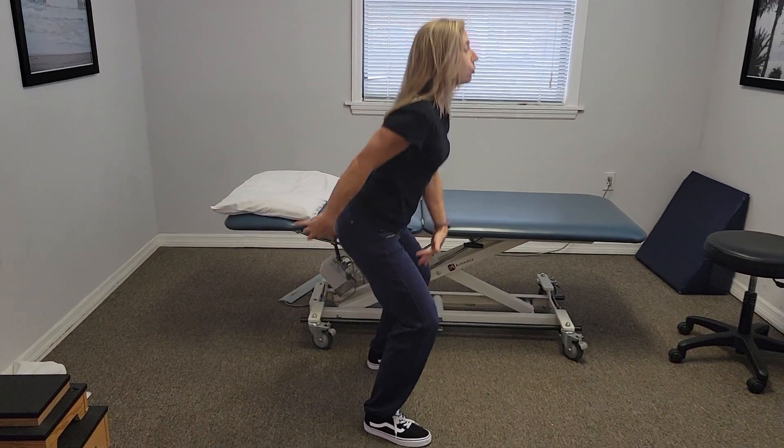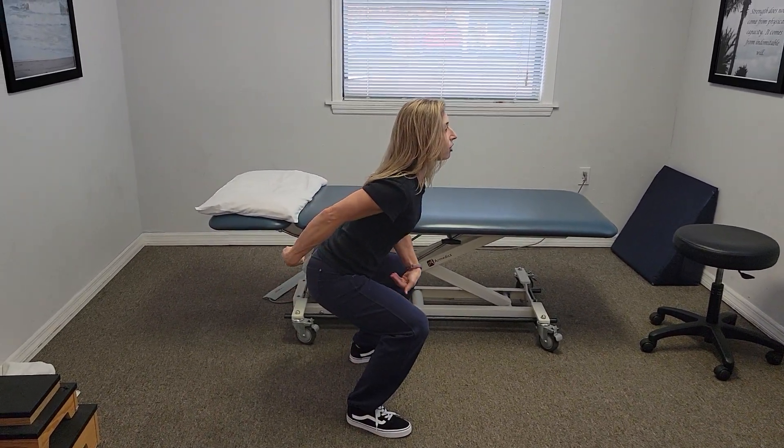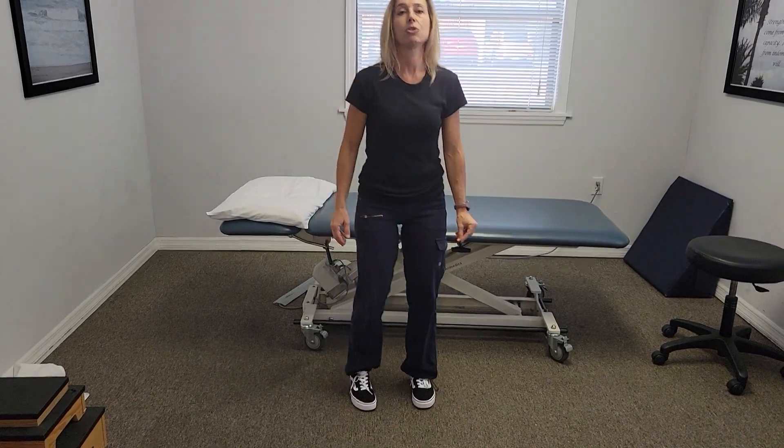So it looks like this. I squeeze, I lift the whole pelvic floor, and then as I come up. And that's how you do a squat with the lift of the pelvic floor.